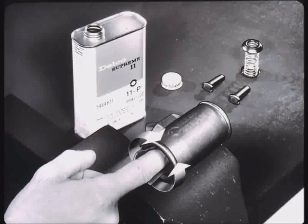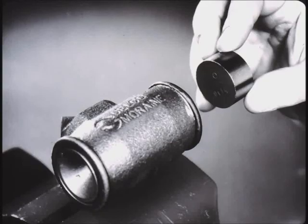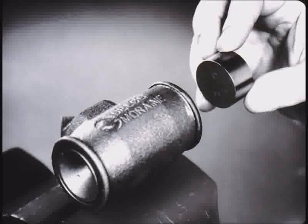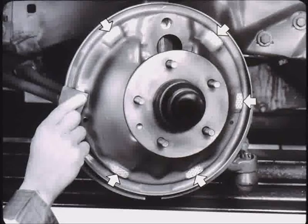To reassemble, lubricate the bore and counter bore with clean brake fluid. Insert the expander spring assembly and new brake cups with their flat sides out. Do not lubricate the cups before assembly. Install new un-lubricated Durex pistons into the bore with the flat end facing the center. Install new boots, also un-lubricated. Clean the brake shoe contact surfaces on the brake backing plate with emery cloth and smear them lightly with lubriplate.